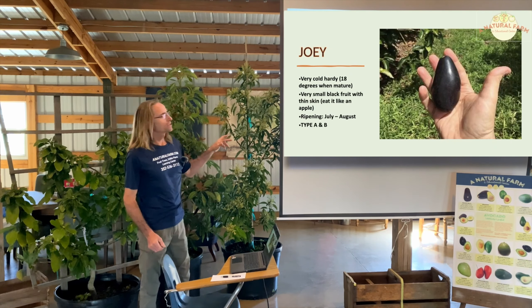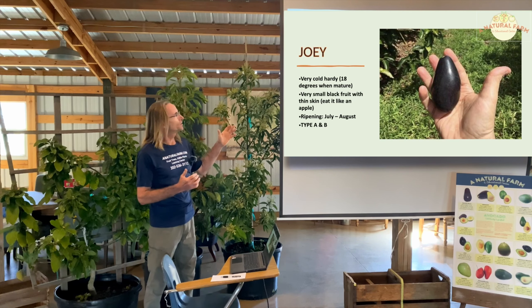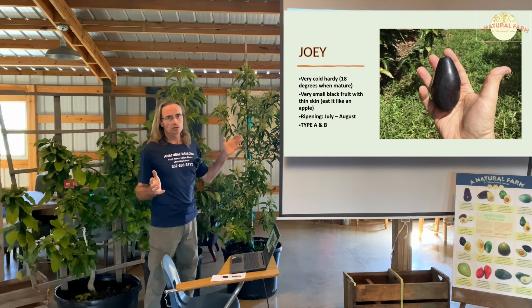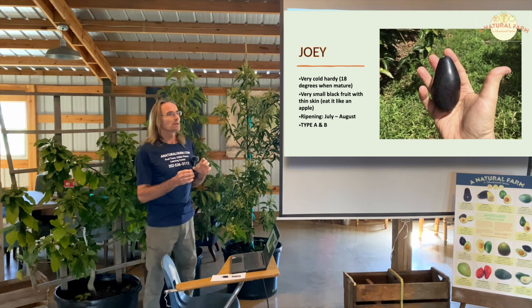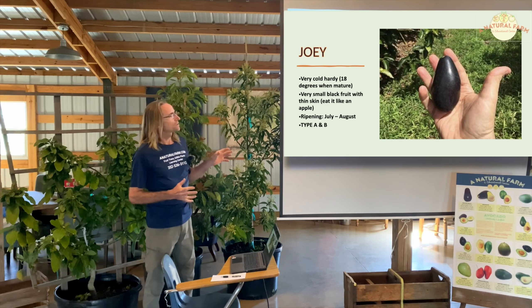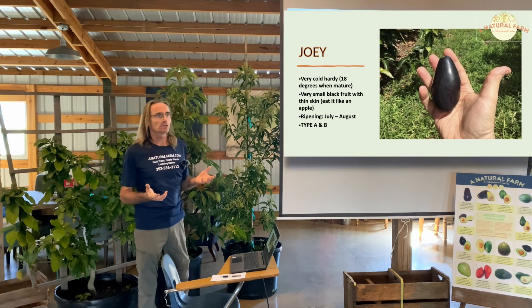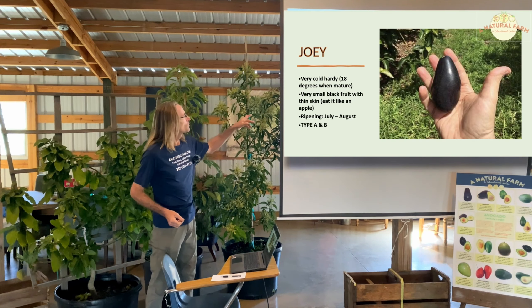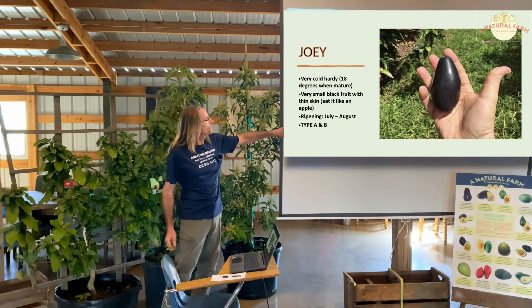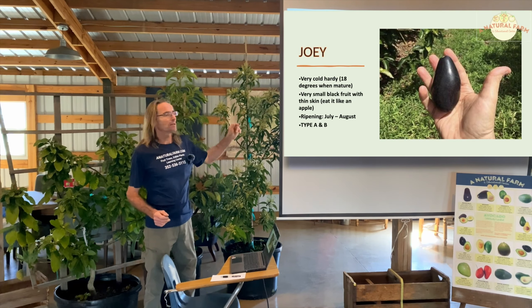Joey is also very cold hardy, just like the Lila or the Fantastic — down to 18 degrees. The drawback of the Joey is that it's a very small fruit with a smooth skin. A lot of people eat them like an apple — skin and flesh together — because it's somewhat hard to separate the fruit from the seed. Ripening July through August. It could be Type A or B, or possibly both.